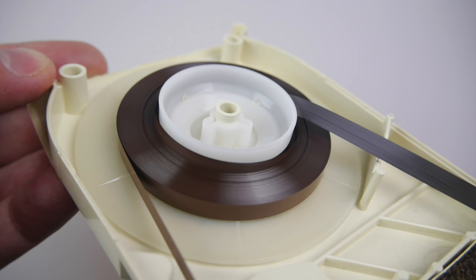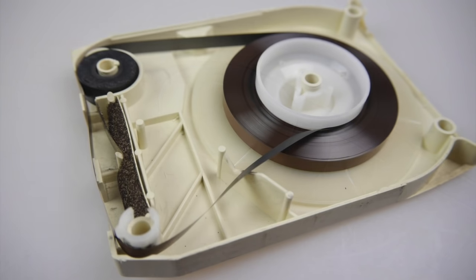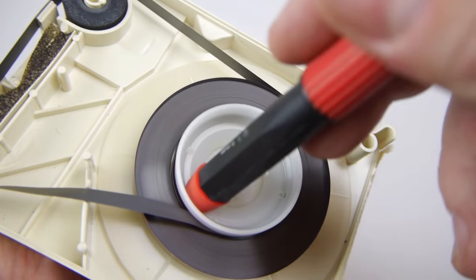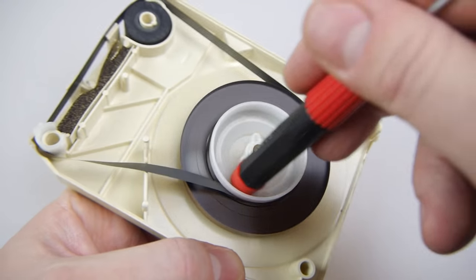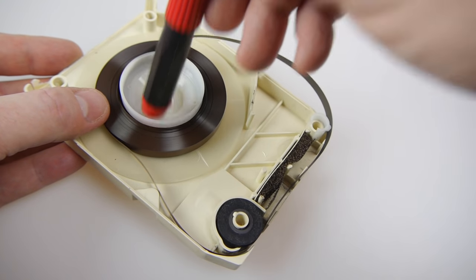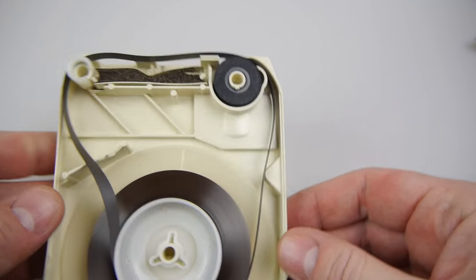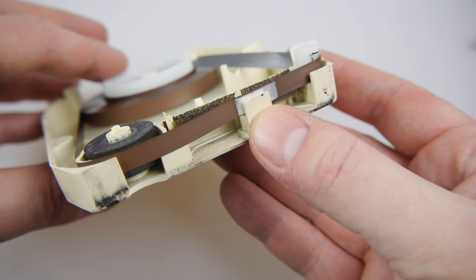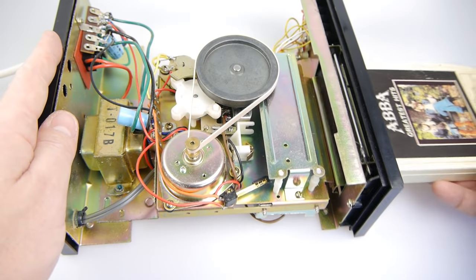Inside an 8-track, the tape is on a reel — about 11 and a half minutes usually — and it goes around continuously. From the middle it pulls the tape, goes around the left, and back on the outside of the reel again. Because of this, you can't rewind it — you can only fast forward if your player has that button. The bit of metal at the bottom changes the tracks: when a full loop is complete, it hits that metal piece and drops down to the next track.